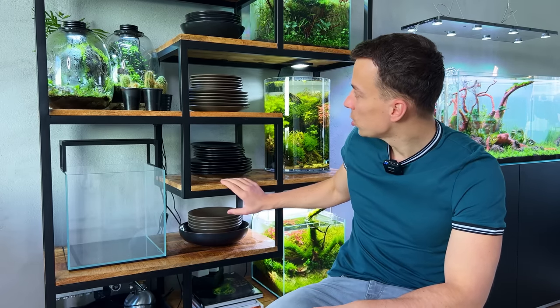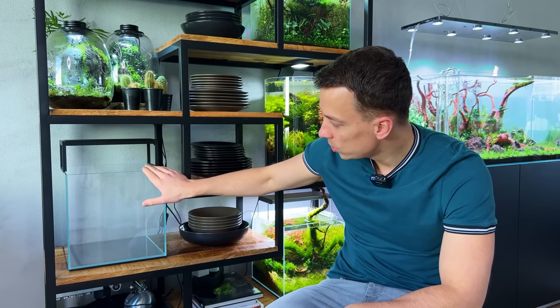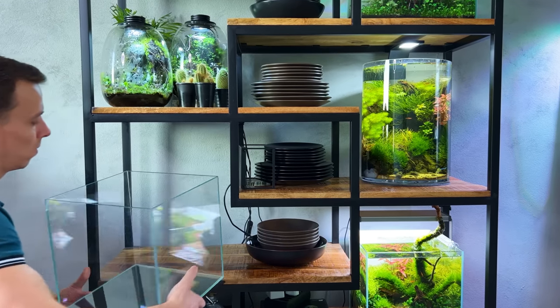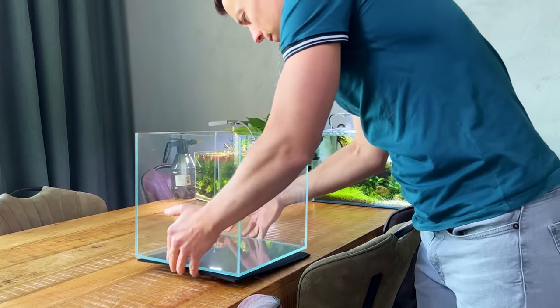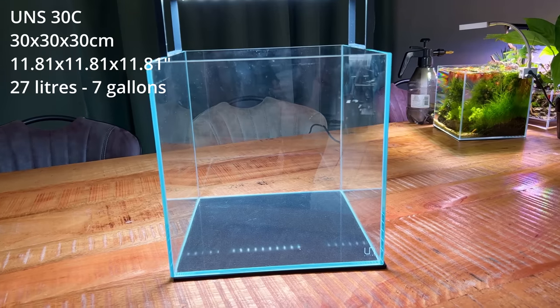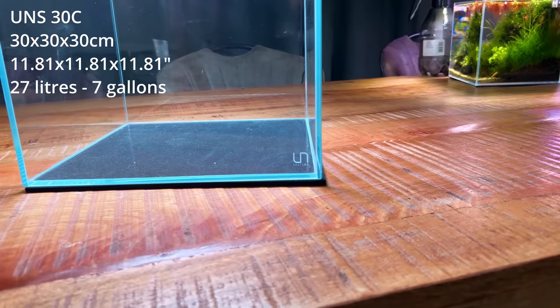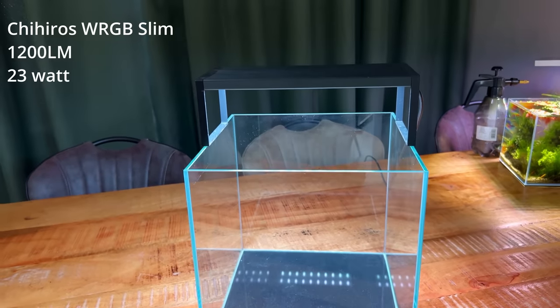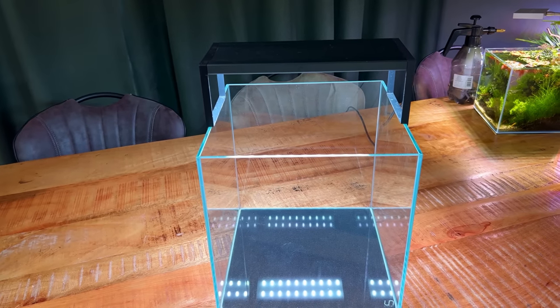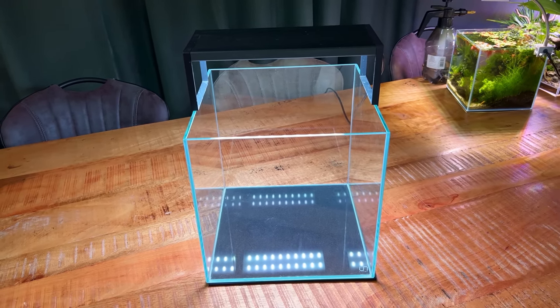If you've been watching my videos for a while, you'll know that I love setting up nano tanks, so this macroalgae aquarium is going to be a nano setup as well. I want it displayed on the shelf, so I'm thinking of using this MT-UNS-30C — a 30 centimeter optic wide rimless cube from Ultum Nature Systems. The light is a Chihiros WRGB Slim, the 30 centimeter version — a freshwater plant light, but this should be able to grow macroalgae as well.